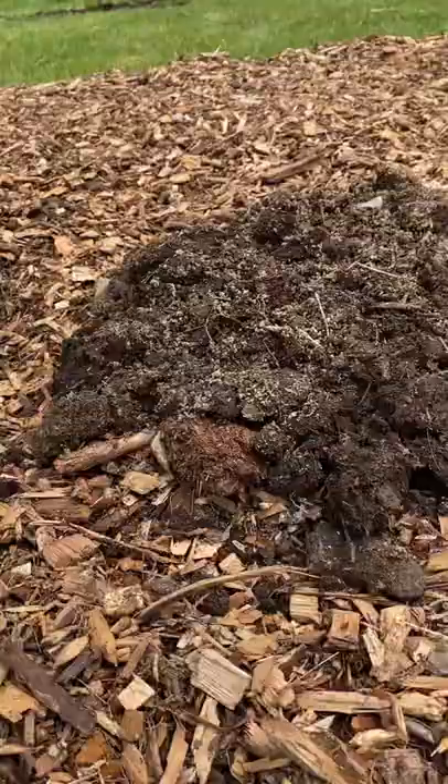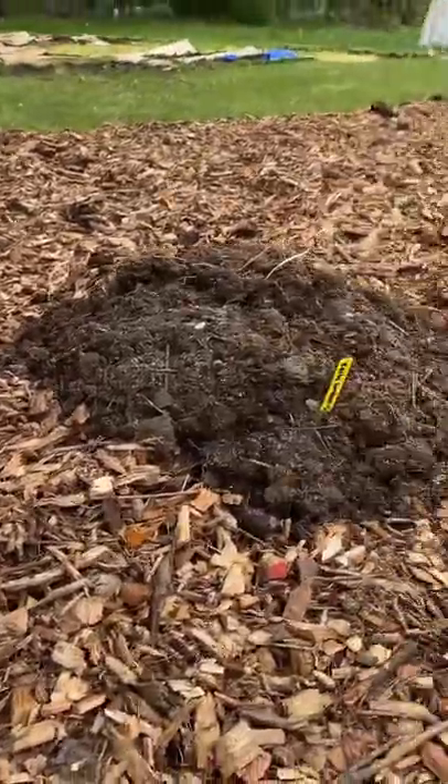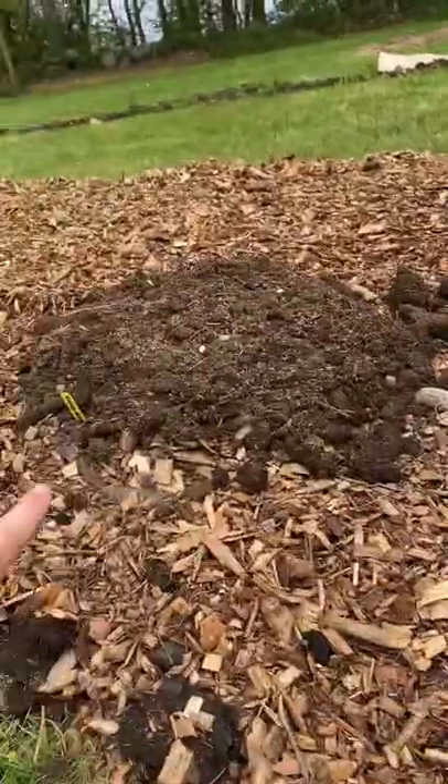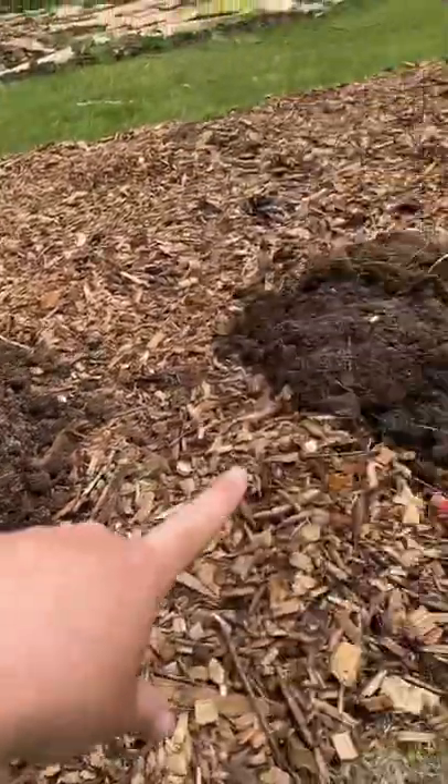A mistake I commonly see is that people don't succession plant these, and so they have tons and tons whenever they don't need it all. I have a space here because I'm going to succession plant it in a week or two.